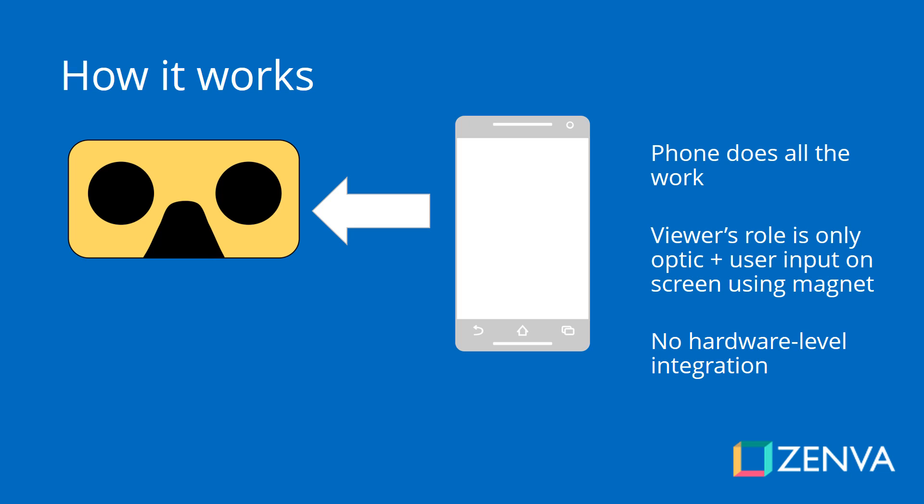As VR game developers, we need to understand how this platform works and how it differs from other mobile VR platforms and desktop platforms as well. When it comes to Google Cardboard, the easy way to look at it is to think of binoculars — that is mainly the role it has. It's mainly an optic role, because you put your phone there and the lenses present the image for each eye to give you that sense of 3D. But there is no hardware level integration, so it's mainly optical plus that magnet that can trigger an input event on the screen.